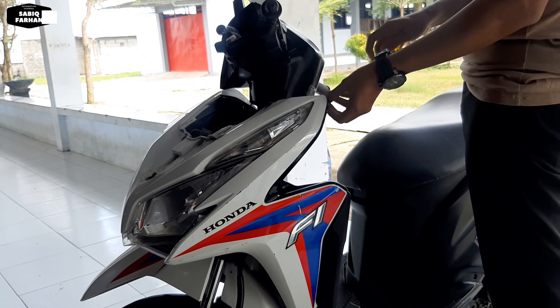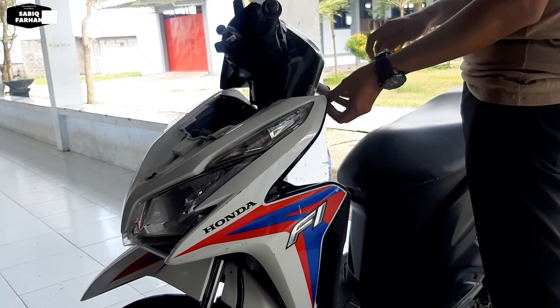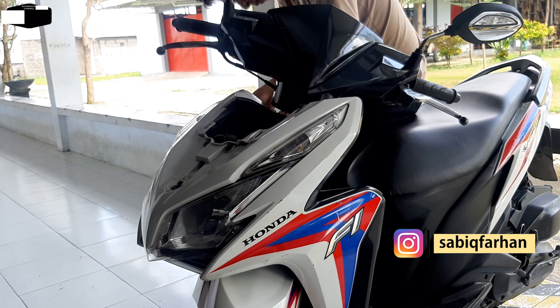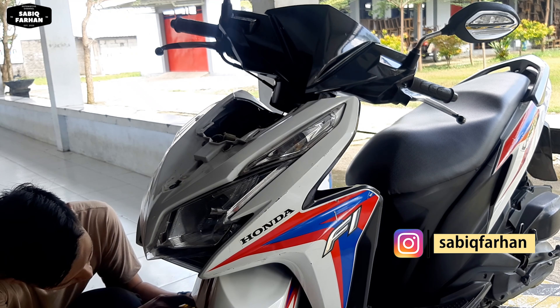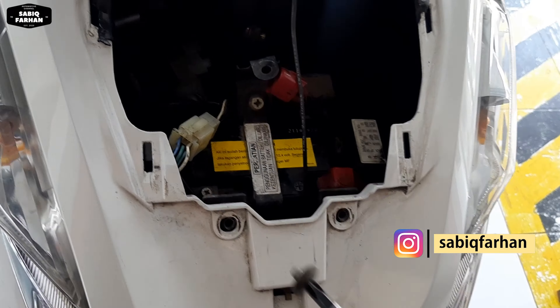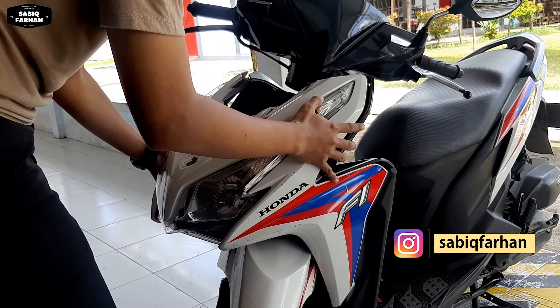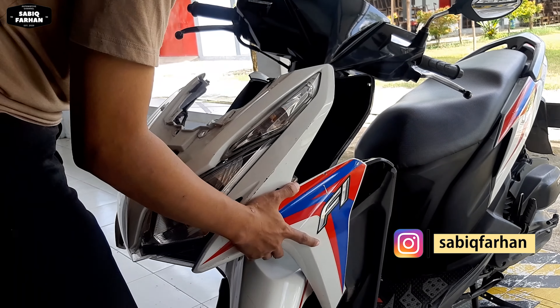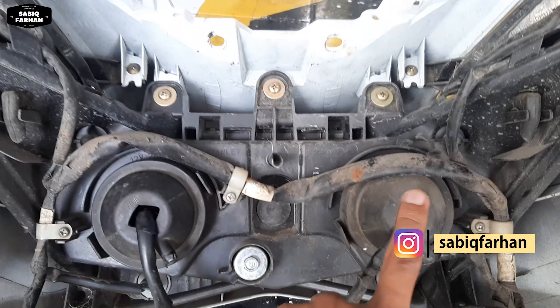Nah disini kita tarik dengan 2 tangan ya. Kita tarik, ini akan terlepas dari sini - nanti bunyi 'klak' gitu baru terlepas. Kemudian kita dorong ke sana dan kita angkat. Oke teman-teman, dasinya sudah terlepas ya.